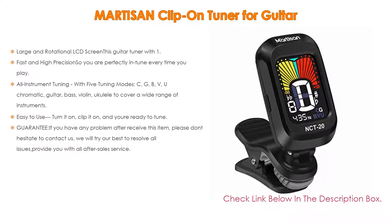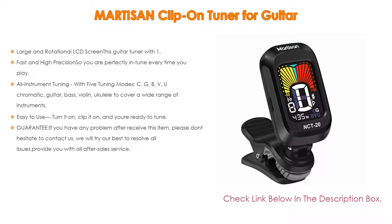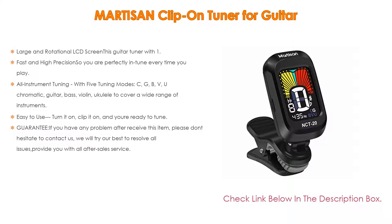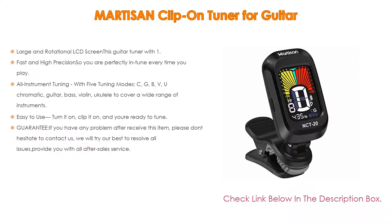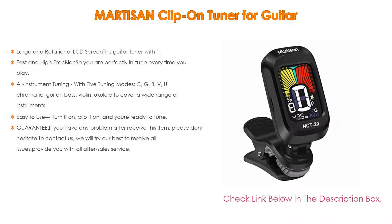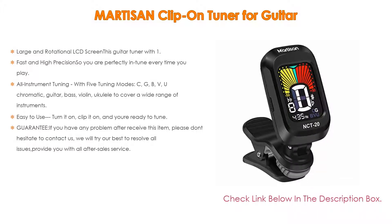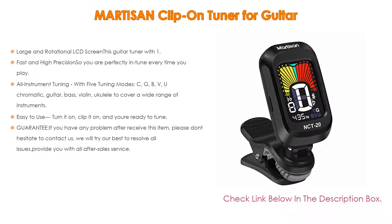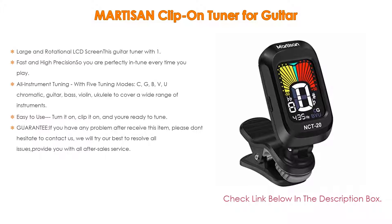It is fast and high precision, so you are perfectly in tune every time you play. The internal micro sensor uses vibrations to detect what key you play and will not be affected by external noise, making it the smart choice for every musician. It supports five tuning modes — chromatic, guitar, bass, violin, and ukulele — to cover a wide range of instruments.